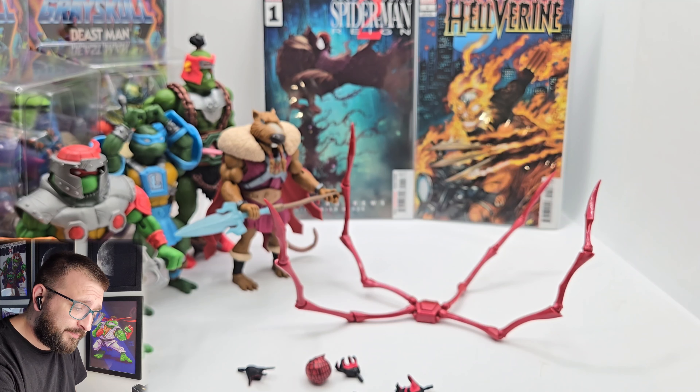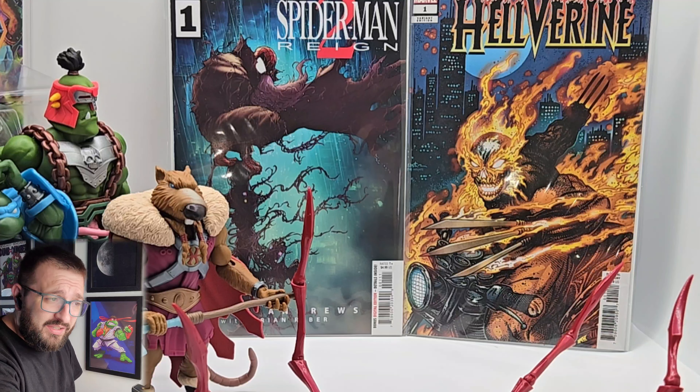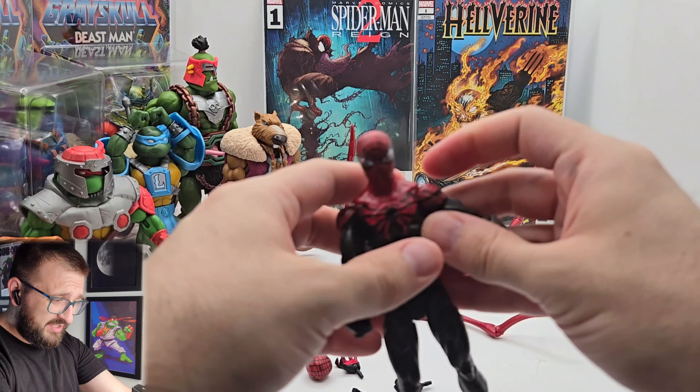I don't have any Spider-Man stuff. I do have the comics — you can see I have Spider-Man: Reign. I also have Wolverine, Kevin Eastman did the cover on that one, which is pretty cool. I usually like to do videos with stuff related to the character in the background, but this is what we're getting.